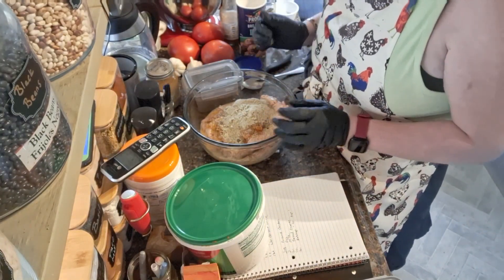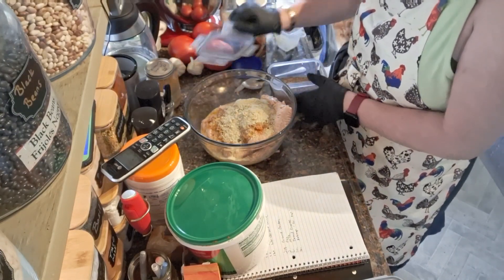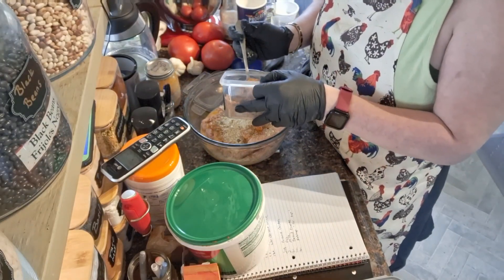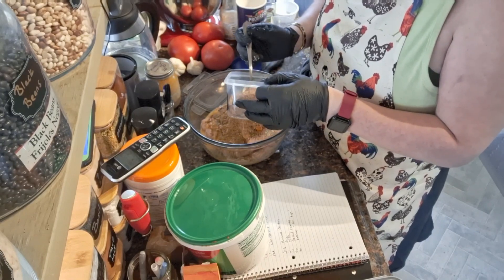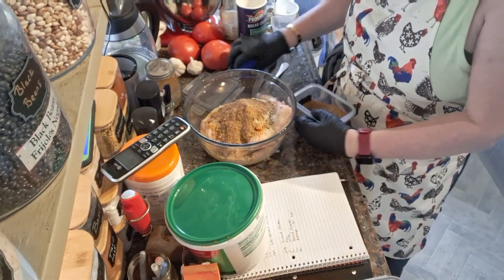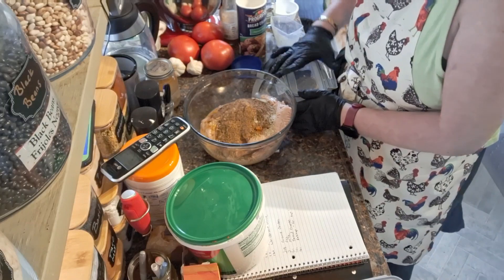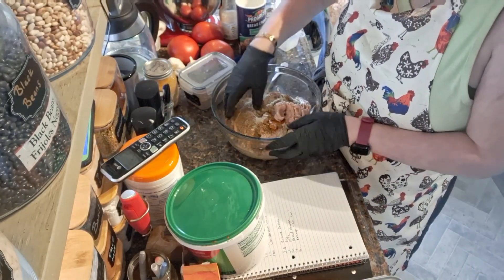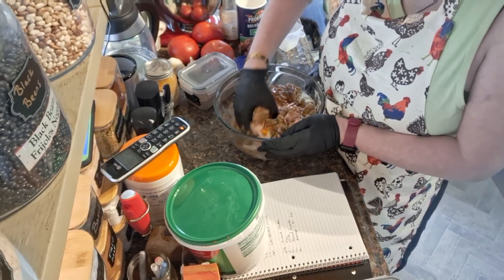It says two tablespoons of Worcestershire per two pounds of ground beef. So we're doing three tablespoons because we're doing three pounds of ground chicken. So next, what do we do? We get our hands in here and we get dirty. Yuck — I hate touching meat, y'all. It literally turns my stomach.